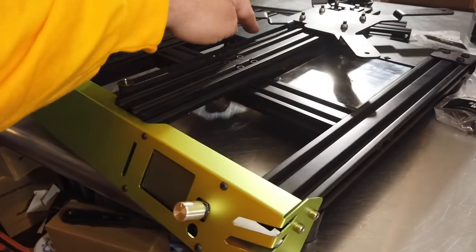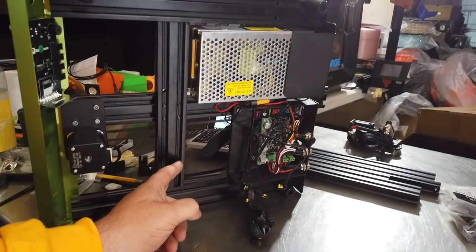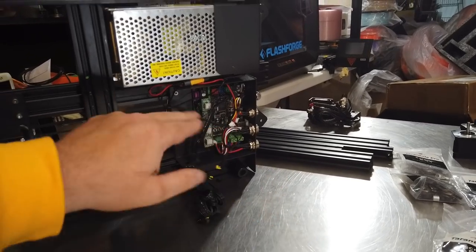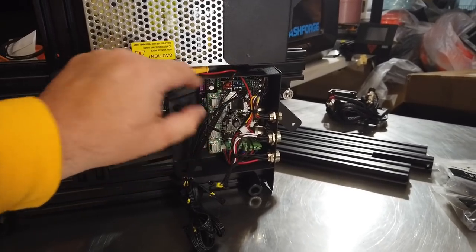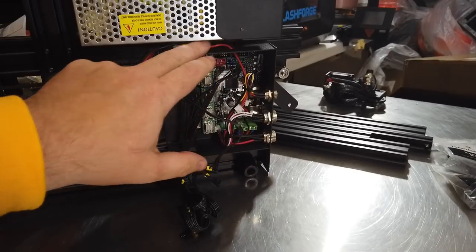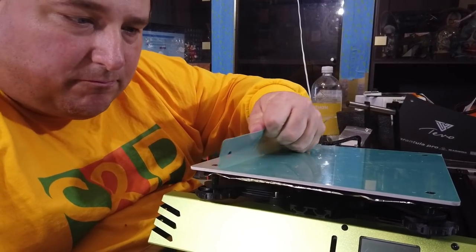Front panel installed, power supply and brain box installed. The directions were a little goofy regarding the brain box — it showed installing it on a beam in the picture, which was clearly incorrect. The brain box actually goes flush with the back left-hand side when looking from the front. A single bolt onto the wire rail, then the power supply mounts next to it with three bolts. I put a zip tie through the hole to hold the power cable up so it doesn't droop down.